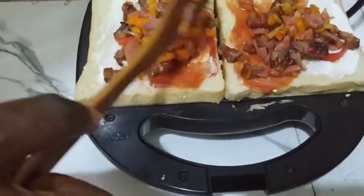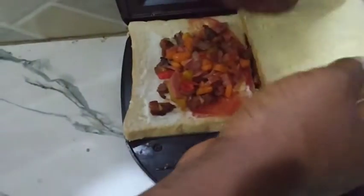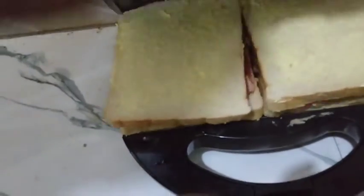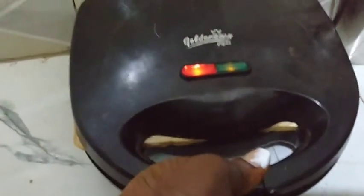After adding the toppings, after adding the ketchup and your toppings, cover with your bread and make sure the top of the bread is coated with some butter. See you guys in my next video, bye!